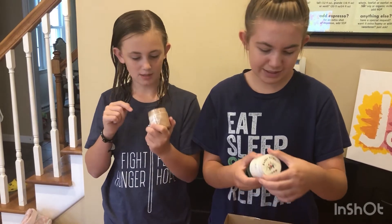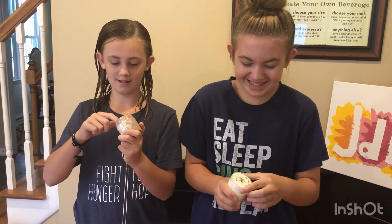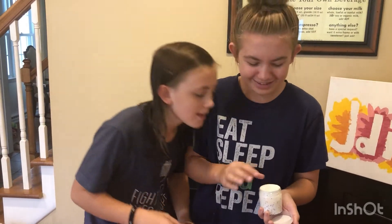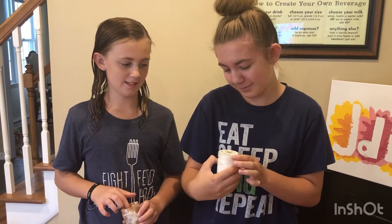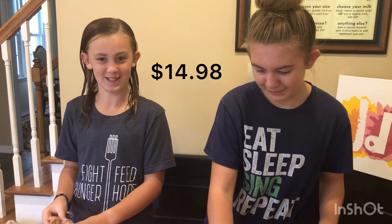We'll have to mix it in. This is the oreo one — it does not smell like frappuccino, it smells like Tide. What does that one smell like? Not oreos — smells like very carbonated oreo vanilla. I'm so happy we spent twelve dollars on this.